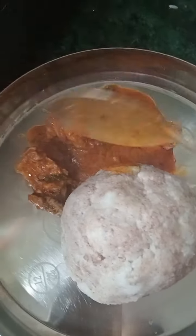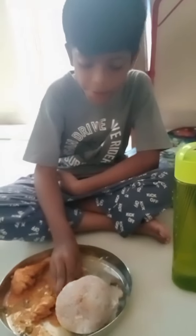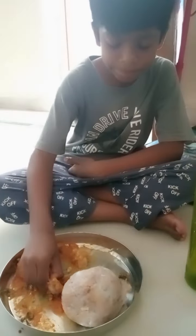I think it's very good. Biryani is good with chicken. So this is a lot of taste. Finally, I am enjoying it.